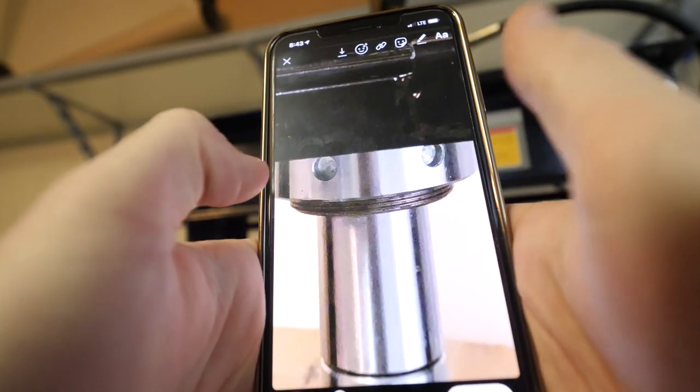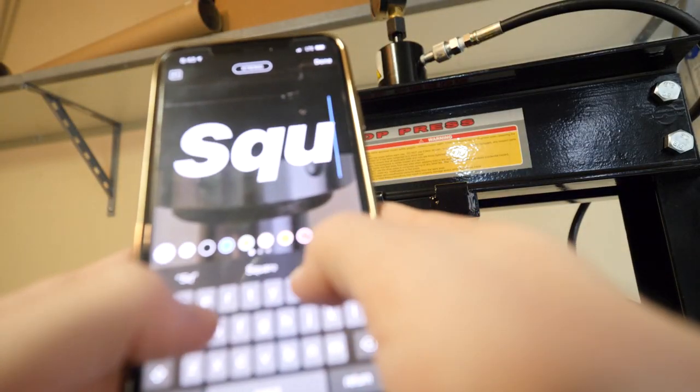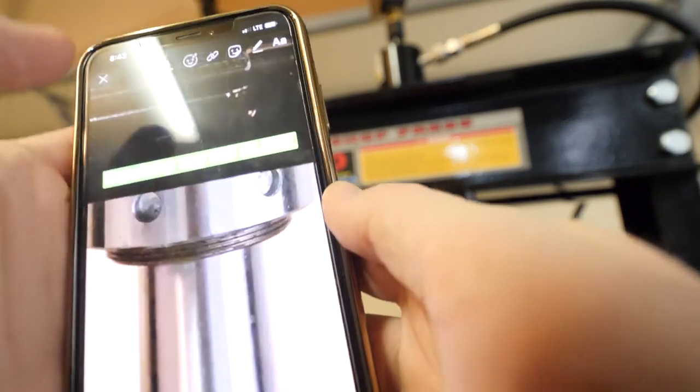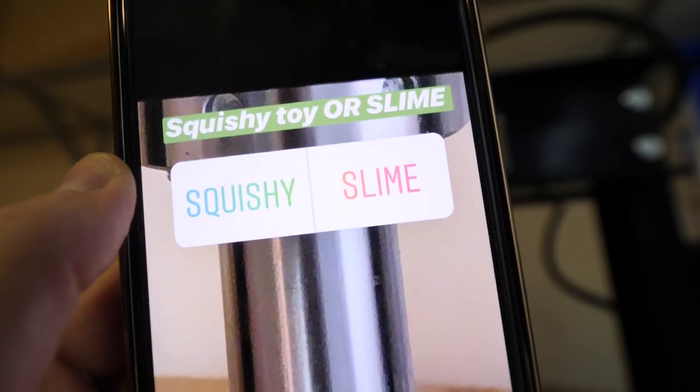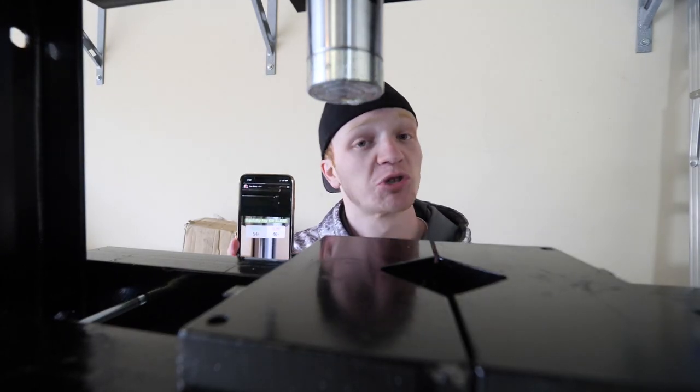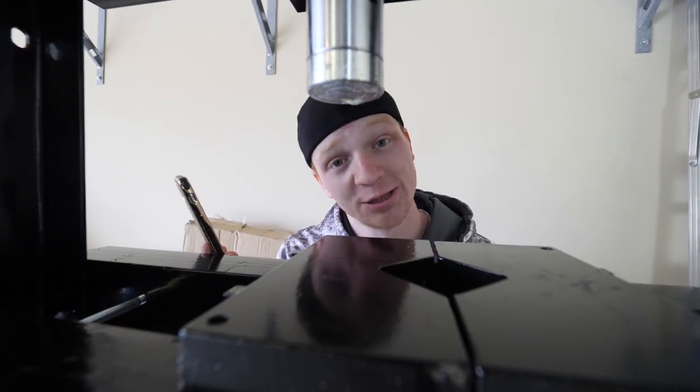Our fourth item: a squishy toy or slime. 54% of you said squishy toy and 46% said slime. Looks like we're squishing this squishy toy!